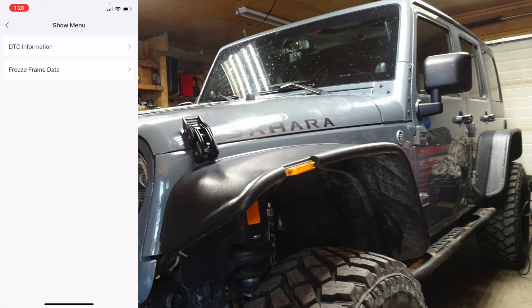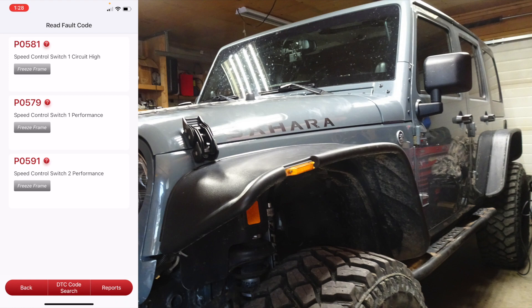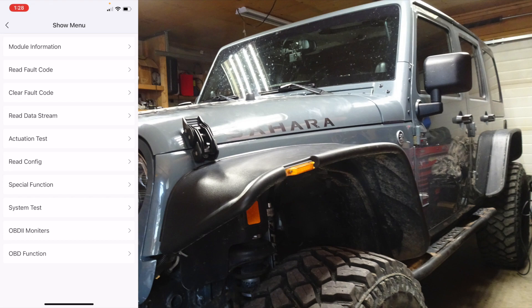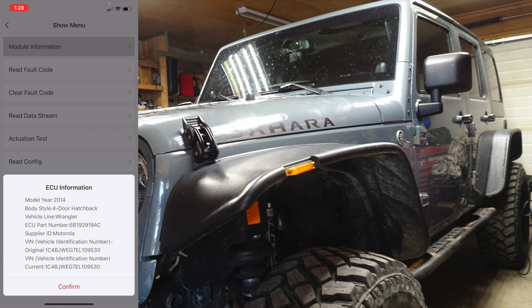Read fault code. All right, so these are all related to the cruise control. I still think there's a problem with the clock spring because I put a new cruise control switch in. You can clear the fault code — the module gives you a confirmation.